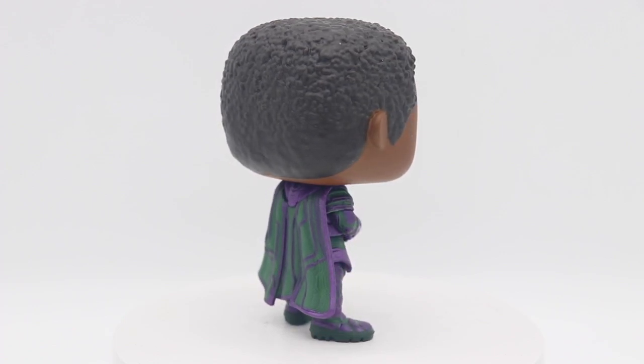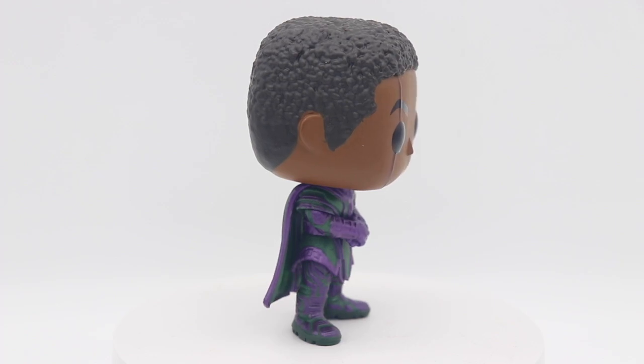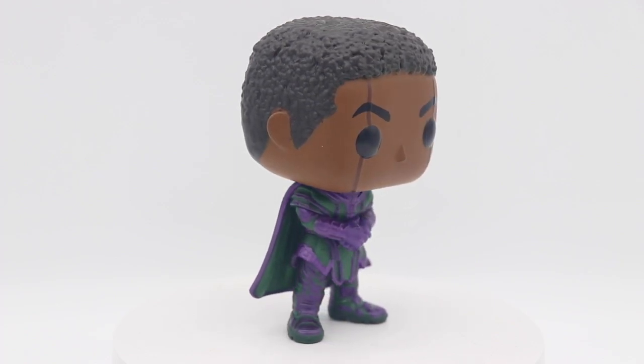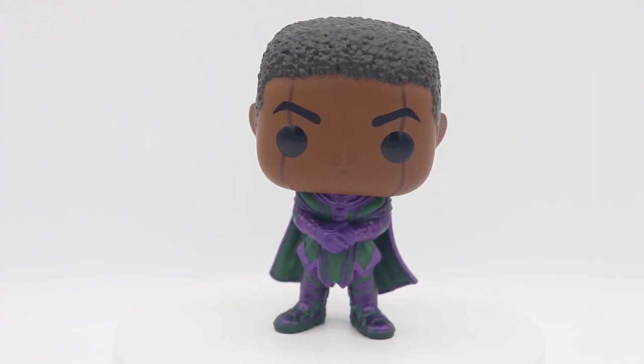I appreciate this pop. Definitely excited about this movie and super excited about what Kang is actually going to bring to the MCU. So let's get into a comparison.